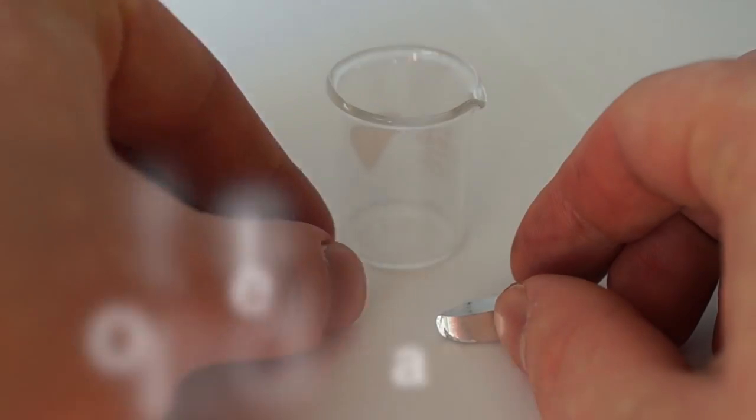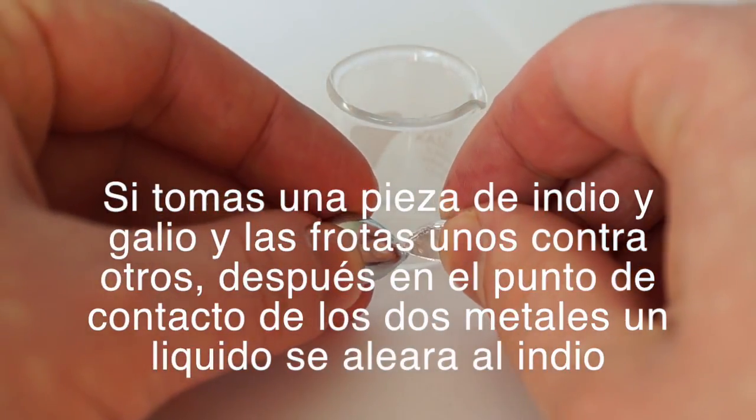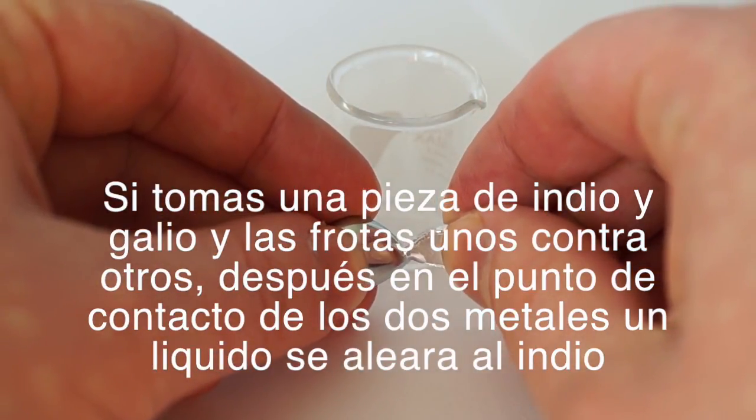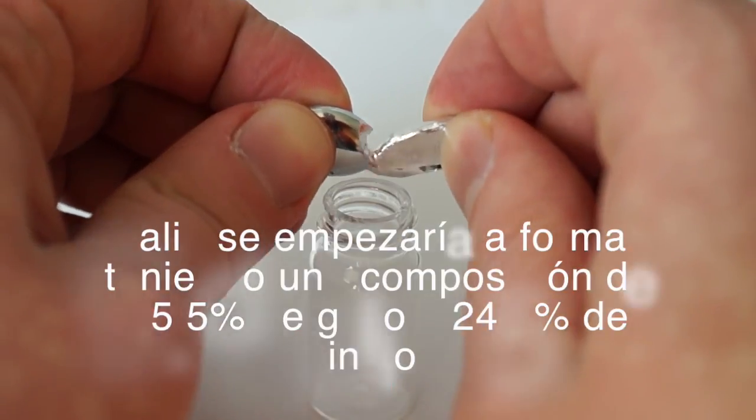If you take a piece of indium and a piece of gallium and rub them against each other, then at the point of contact of the two metals, a liquid alloy of indium-gallium will start to form.